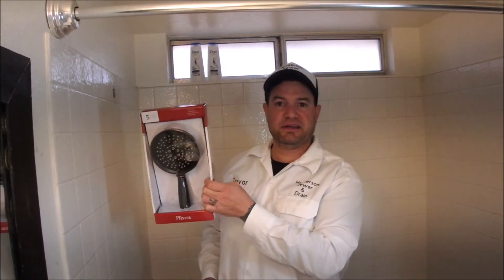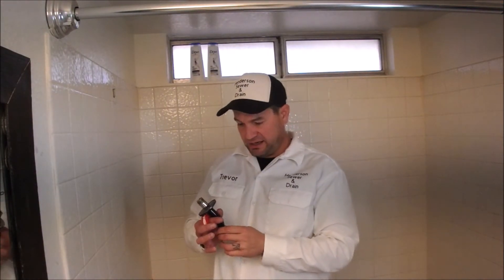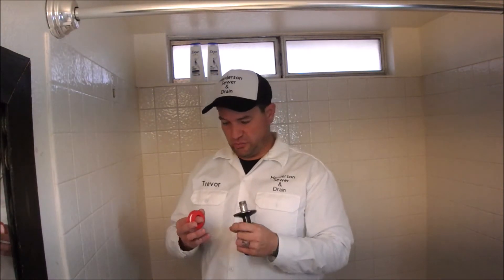This is the second bathroom I'm putting a new shower head in — a nice spray shower head. I went ahead and spray painted the shower arm black to match everything else going on in our bathroom.